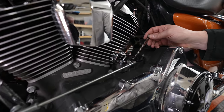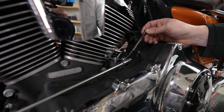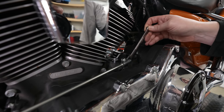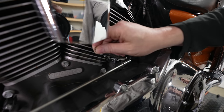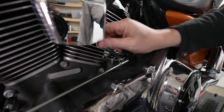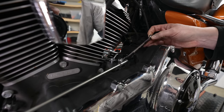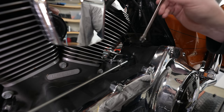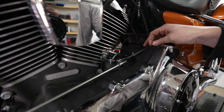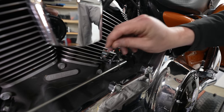Moving to the rear shifter arm that goes into your transmission — that's a 7/16-inch wrench. This one doesn't have a nut on the backside; it's just a stud that goes directly into the shifter arm. Be aware that there is a washer on the back of this. You'll see that on many of the touring models; some other models may not have the washer, but this one does.